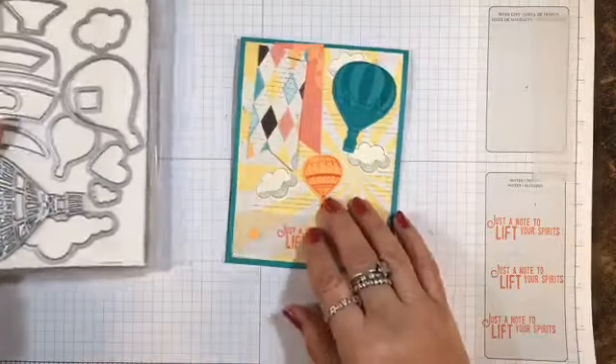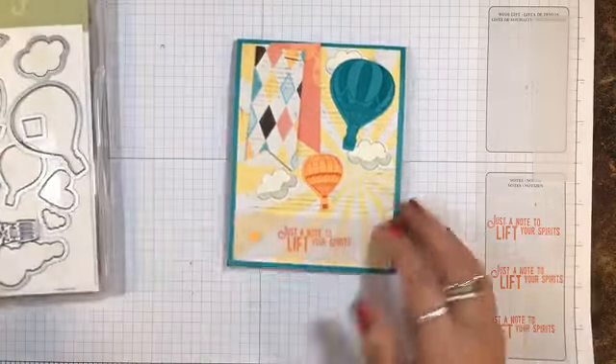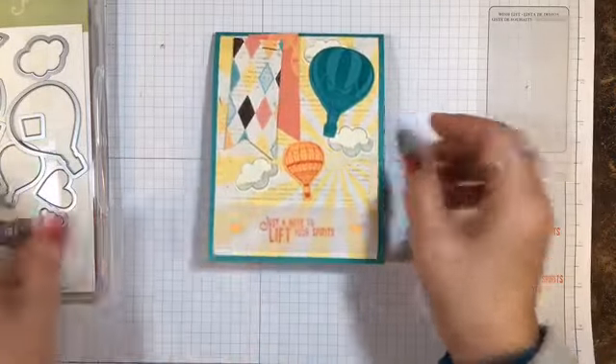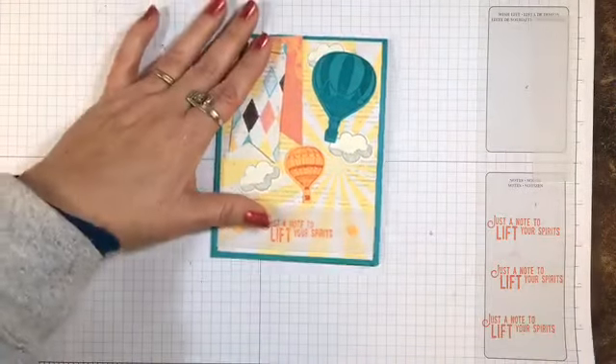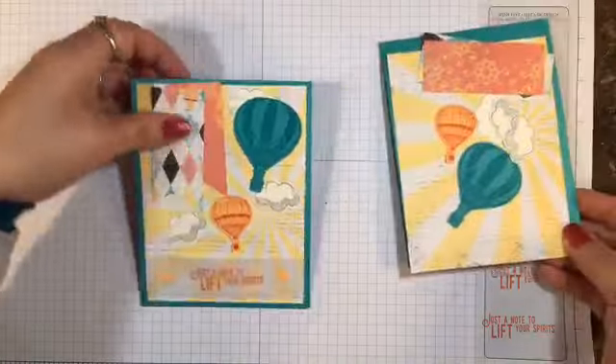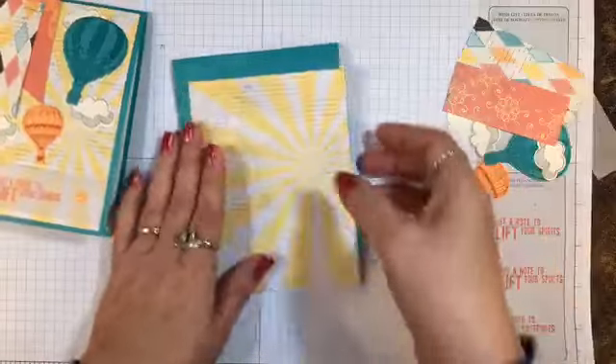So today's card, I'm just using these two hot air balloons for this one. It's a note to lift someone's spirits, and let's just look at what we're going to need to create the card. I've done a lot of the stamping and die cutting to save a little bit of time, so let me just show you this.